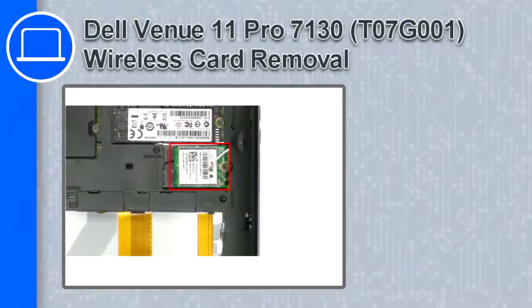How's it going, this is Ricardo, and in this video I'll show you how to remove the wireless card from a Delvan U11 Pro version 7130.